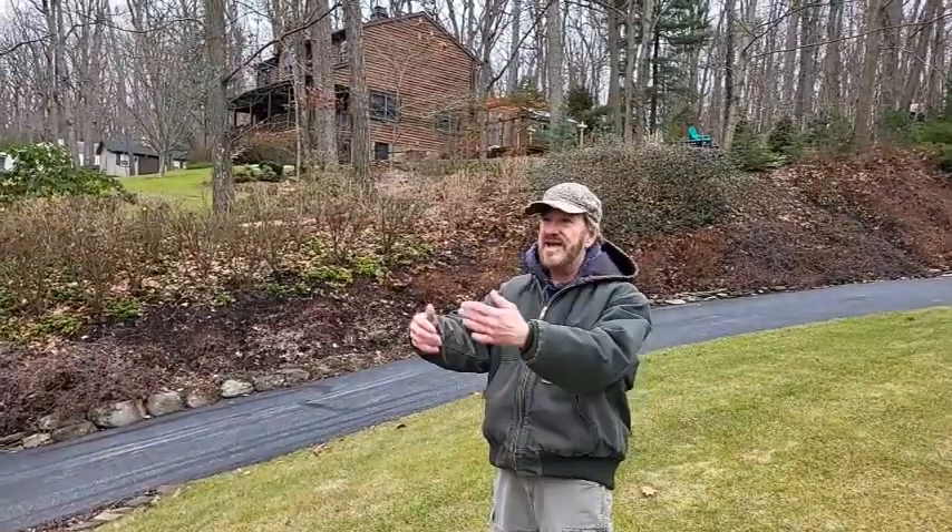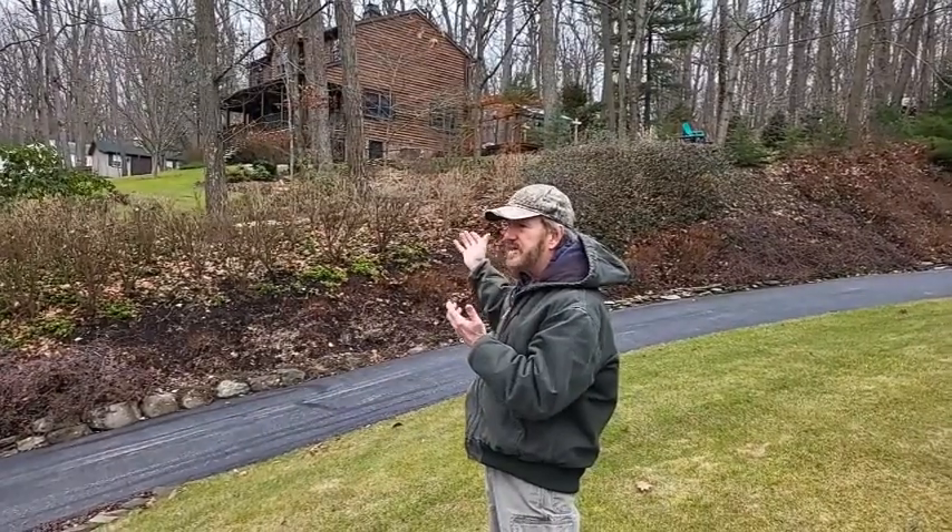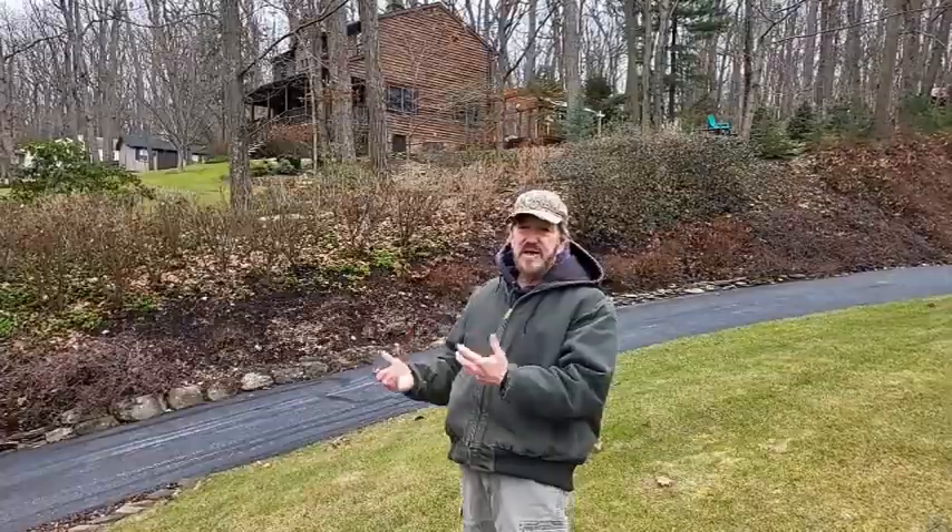Behind me is our house — it's up on a hill. We are in our neighbor's yard right now, and we wanted to show you where we are in relation to our neighbors. We purchased this house many years ago and it was a blank slate — there were no gardens at all. We've been working on it through the years, planting more gardens, adding stone walls, and adding a lot more winter interest. In fact, we get a lot of inspiration from our neighbors here, and that's why we'd like to show off their property, because there's a lot of beautiful gardens with winter interest over here.